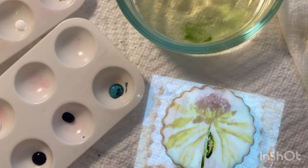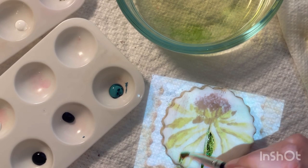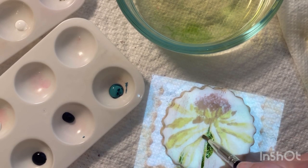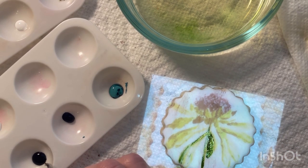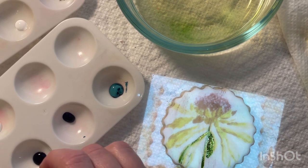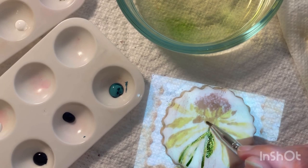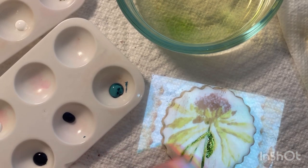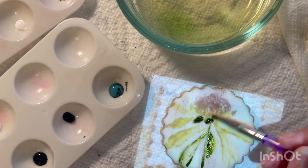The first step I do for these wildflowers is project my reference photo down onto the cookie, just to get the placement of the leaves and flower petals. Then I move away from the projector to add all the finer details like highlights and lowlights. You'll see me work away from the projector in a little bit, but while I'm using this image I'm just using it to get the placement on the cookie.